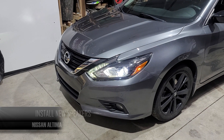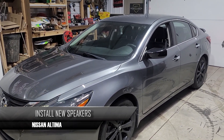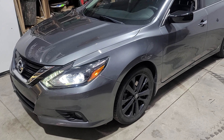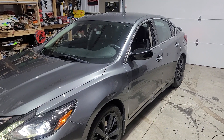We are going to be doing this 2017 Nissan Altima. Every speaker in this vehicle seems to be blown. I'm not sure if somebody just abused it really bad or what happened, but it sounds really really bad. We're gonna go ahead and replace all those today.